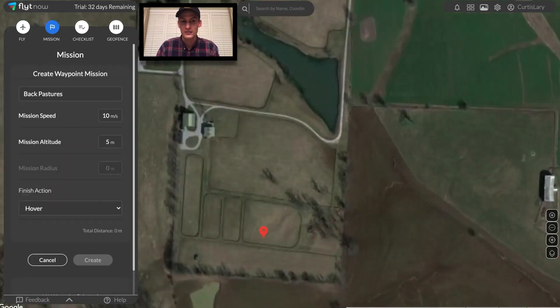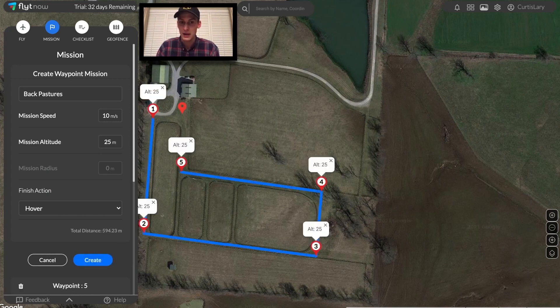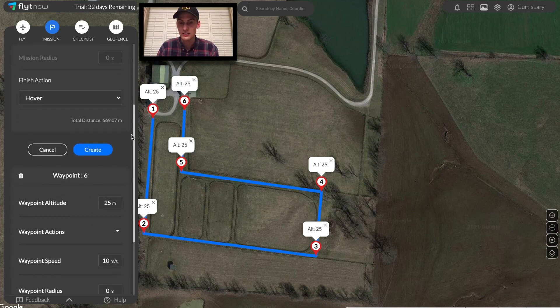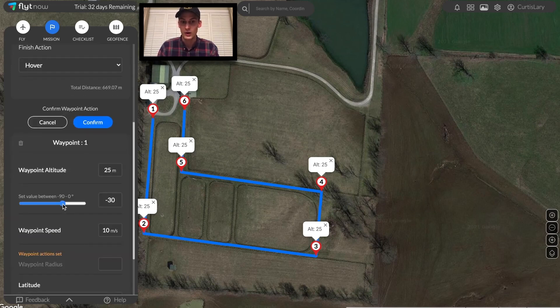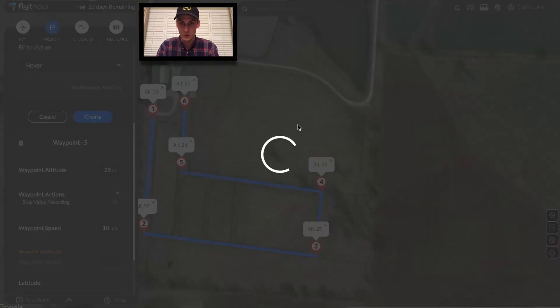Let's get started by creating our flight plans through the automatic mission scheduler provided by FlightNow. We'll begin with the back pastures. A standard mission consists of a series of waypoints that tells the drone where to go and what to do. At the first waypoint, I'll aim the gimbal downwards and start recording the video.